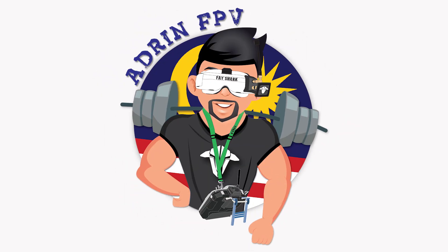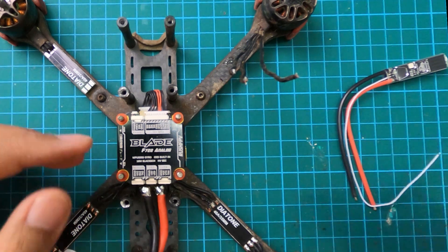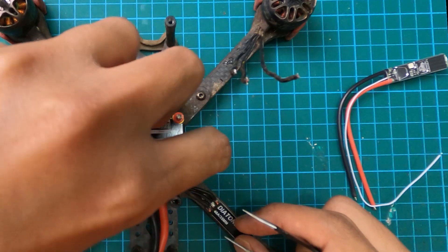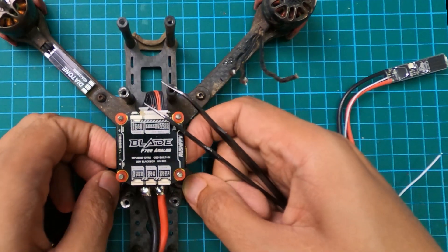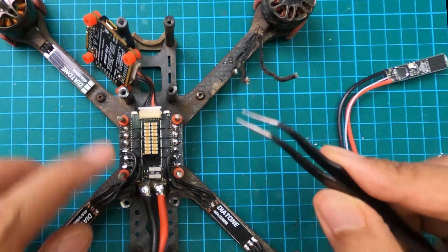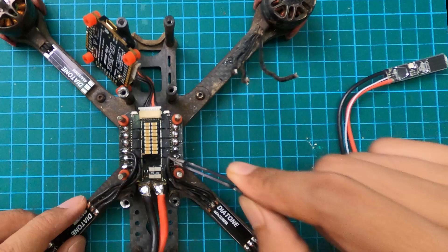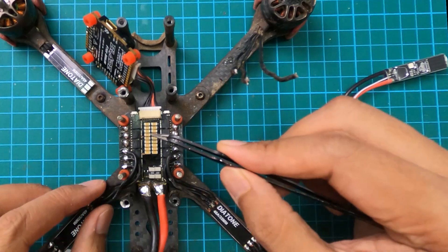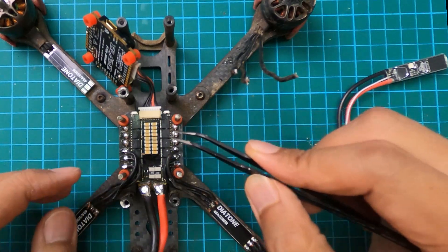Let's see whether I can do it — you and me are going to learn something today. So this is my Rush Blade stack, which I love. Unfortunately I got caught in a tree, used turtle mode to get it down, and that burnt the ESC. What actually burnt was number two — number one is okay, number three is okay, number four is okay.